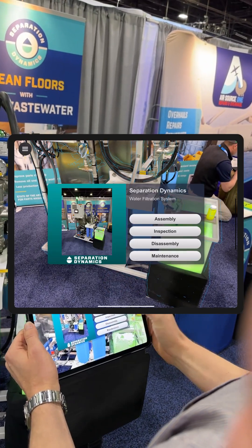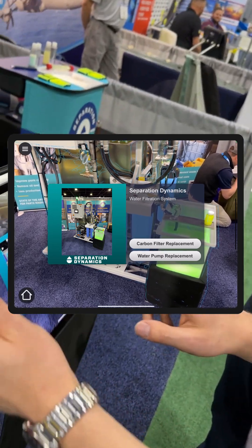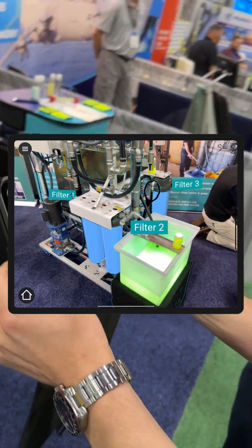If it looks right, we can confirm placement. Through the quick menu, we've selected the maintenance and carbon filter replacement task. And you can see we've got highlights on these three filters here.